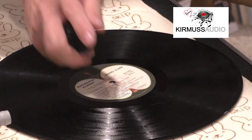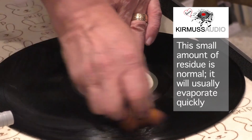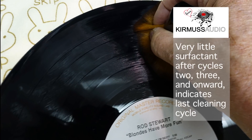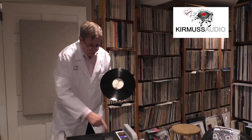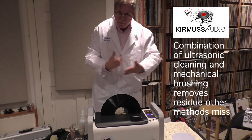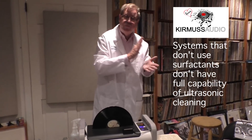In a decently cleaned record, I'm not going to see a toothpaste look coming out — we're talking about liquid that looks pasty and gray. If you look at this slide, you'll see what you normally should see: just a little surfactant with some bubbles. A very bad record that's been cleaned by all these soaps may at the first stage show bubbles that look like toothpaste. Now we put this back into the machine using the ultrasonic, the cavitation, and the plasma effect, allowing the water to touch the surface because the surfactant allows the water to adhere to the record. Systems that don't use surfactants don't have the full capability of the ultrasonic.